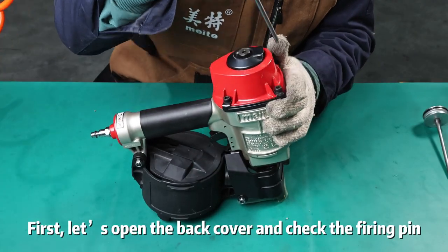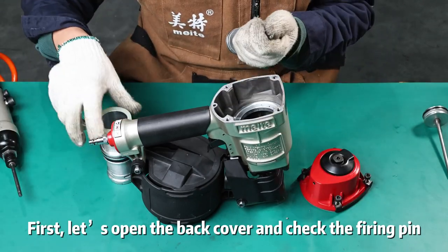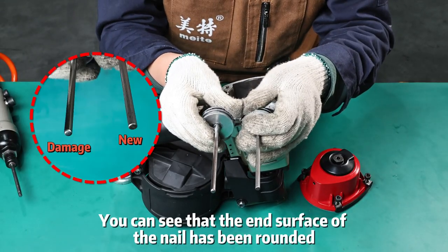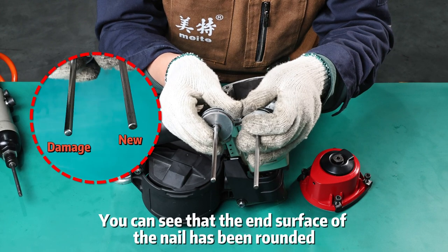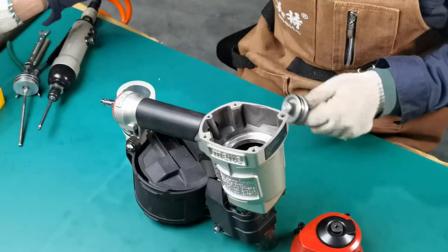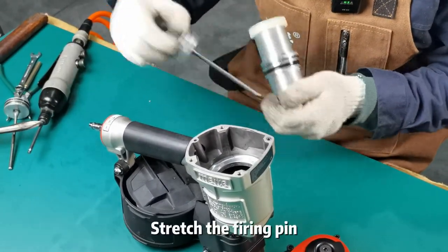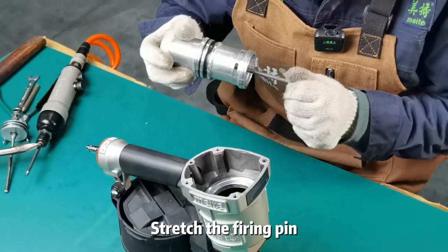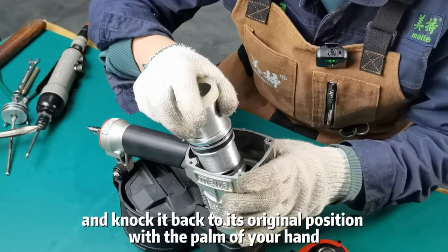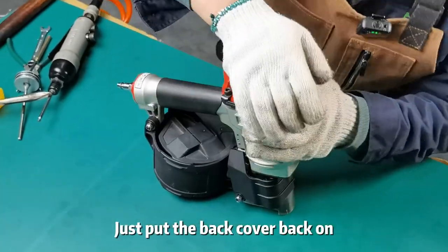First, let us open the back cover and check the firing pin. You can see that the end surface of the nail has been rounded. We can just replace it with a new firing pin. Apply oil to the new firing pin rubber ring and cylinder. Stretch the firing pin and knock it back to its original position with the palm of your hand. Just put the back cover back on.